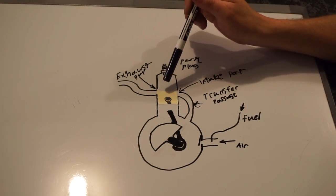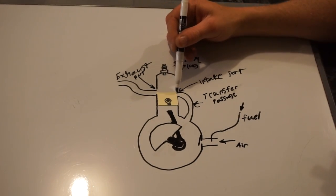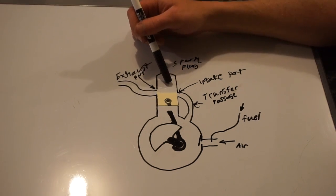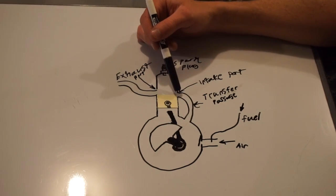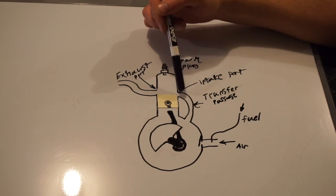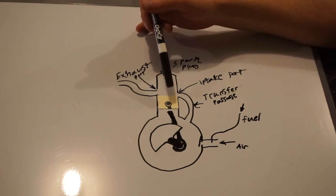There's pressurized gas up here. The exhaust port opens first, before the intake port — the intake port is slightly lower than the exhaust port. So all the pressurized burnt gases escape out of the exhaust, equalizing and decreasing the pressure in the cylinder. The piston is still moving down, still compressing the fuel-air mixture in the crankcase. Then the intake port gets uncovered, and the pressurized fuel-air mixture rushes through the transfer passage and intake port, pushing out the rest of the exhaust and filling the cylinder with a fresh charge.